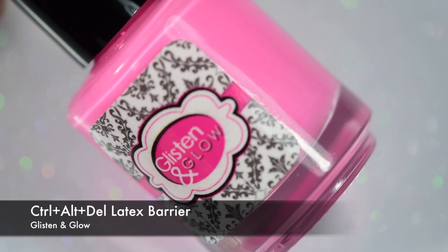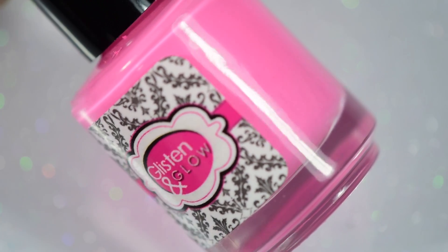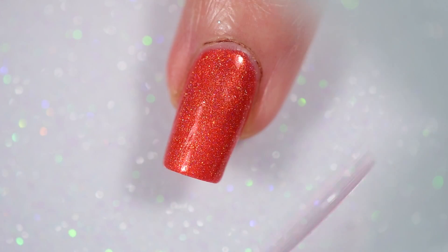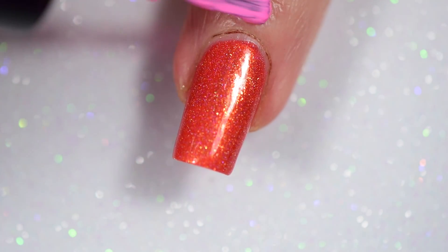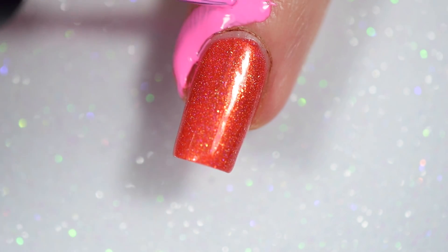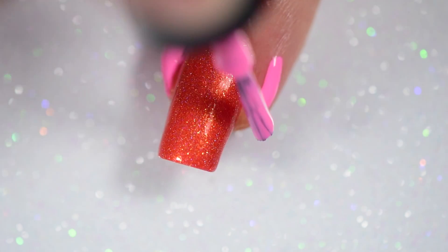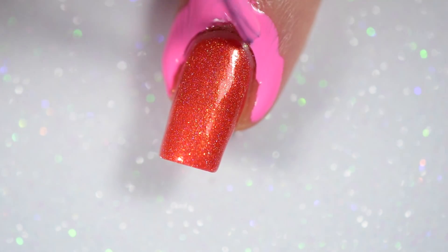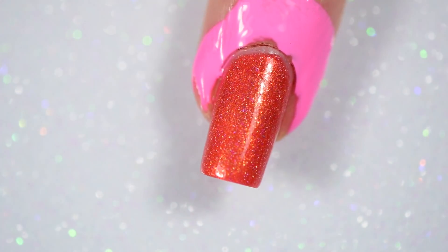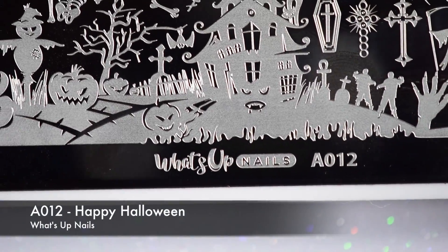Once that was all good and dry, I went in with my Control-Alt-Delete latex barrier, also from Glisten and Glow. If you've watched any other tutorials in the past two months, you've seen me go on and on about this. I love it — it comes off super easy and it smells nice. I kinda like nice smelling things. I don't like products with really strong scents, which I guess is kinda weird for a nail polish addict.